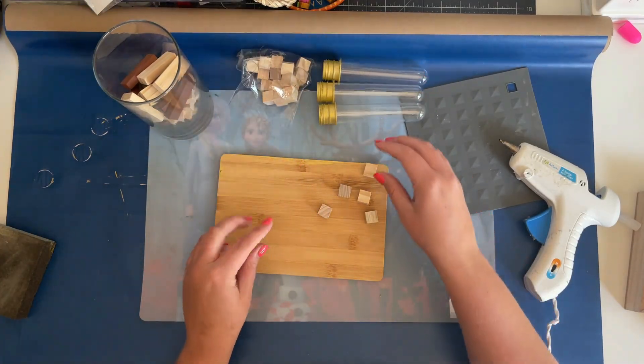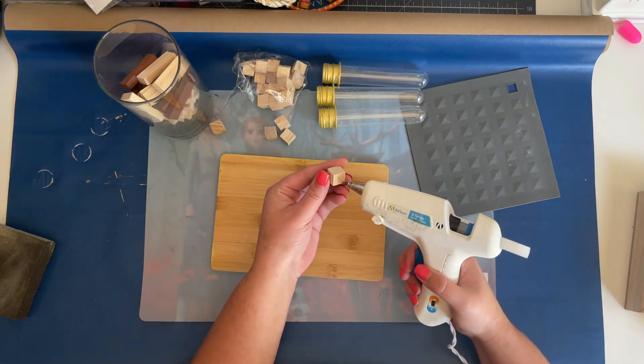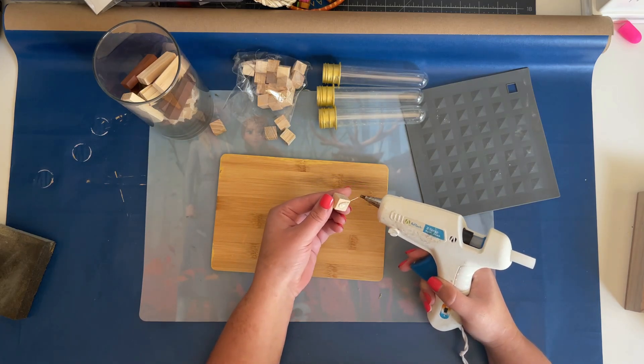I wanted this piece to be a little elevated and not sit flat on a table, so I took four wooden craft cubes from Dollar Tree and hot glued them onto each corner of the bottom of the cutting board.